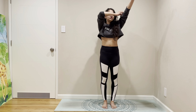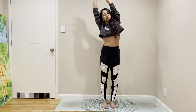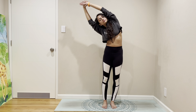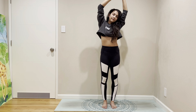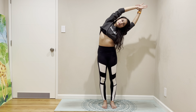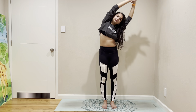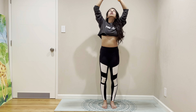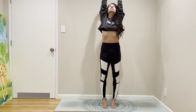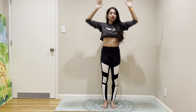In standing, let's add some side stretch. Come to center, stretch the other side. Flip your palm and stretch yourself. Come down.